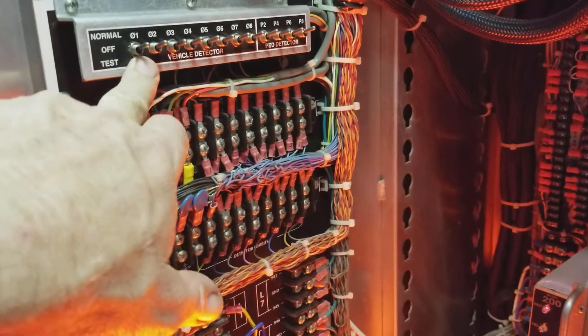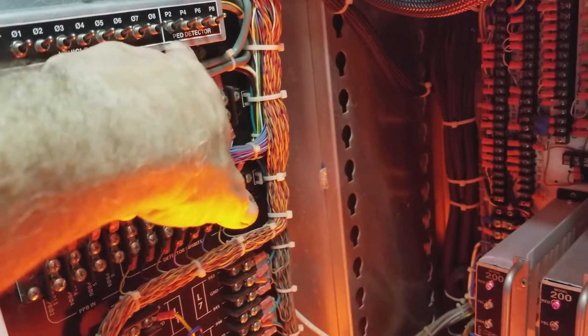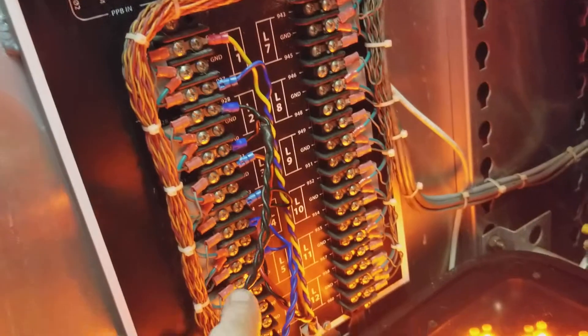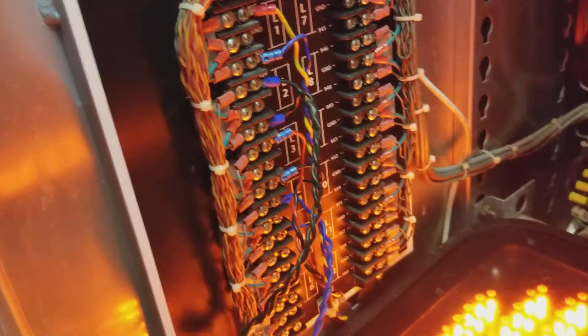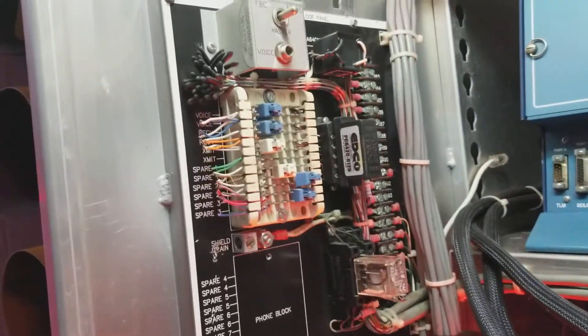For inputs, we have all our loop detection — we can have as many as eight loops plus four ped detectors right here. You can see this is where all the coils and loops connect. I have four loops connected to it now, but I'll eventually have more.